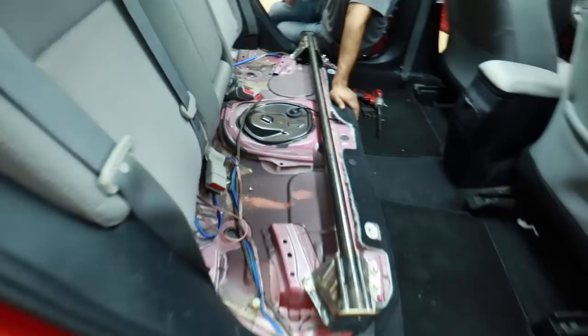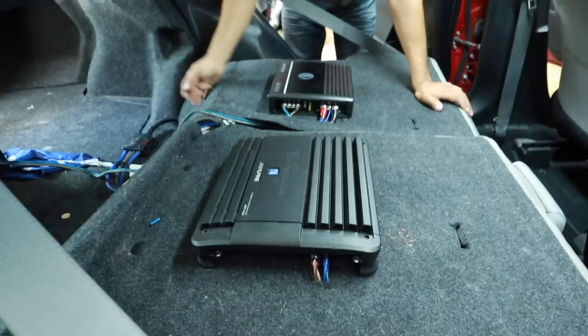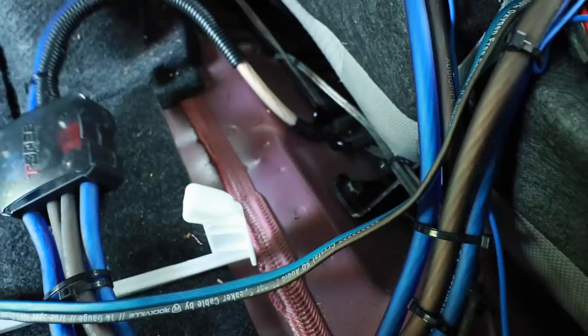We fold the seats down — mounting under the back of the seats is really not the best place for it. Over the years of doing this, I've mounted plenty of amps to the back of seats, it's just not something I'd do anymore. There's your power distribution, screwed down, grounded to the seat frame rail right there. Looks like they actually scraped the paint away.